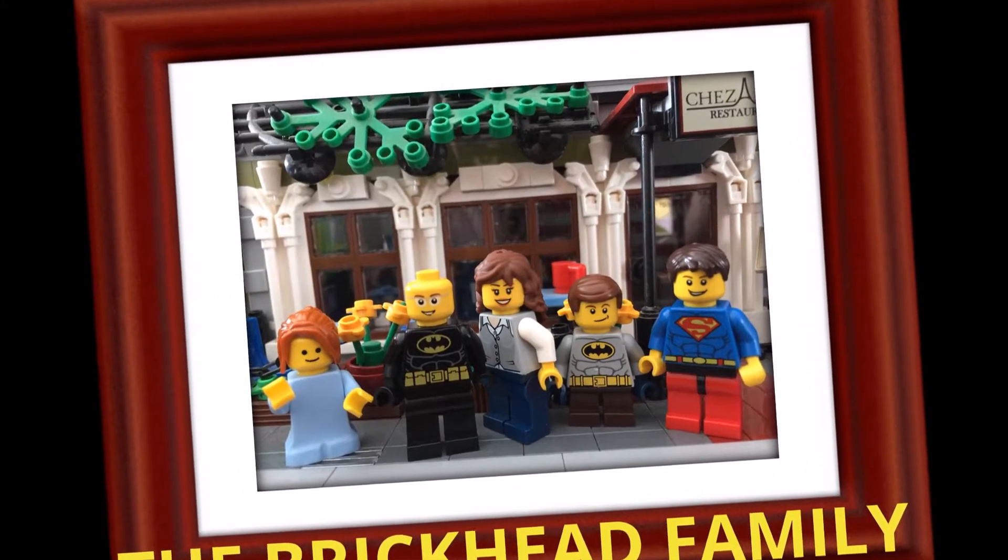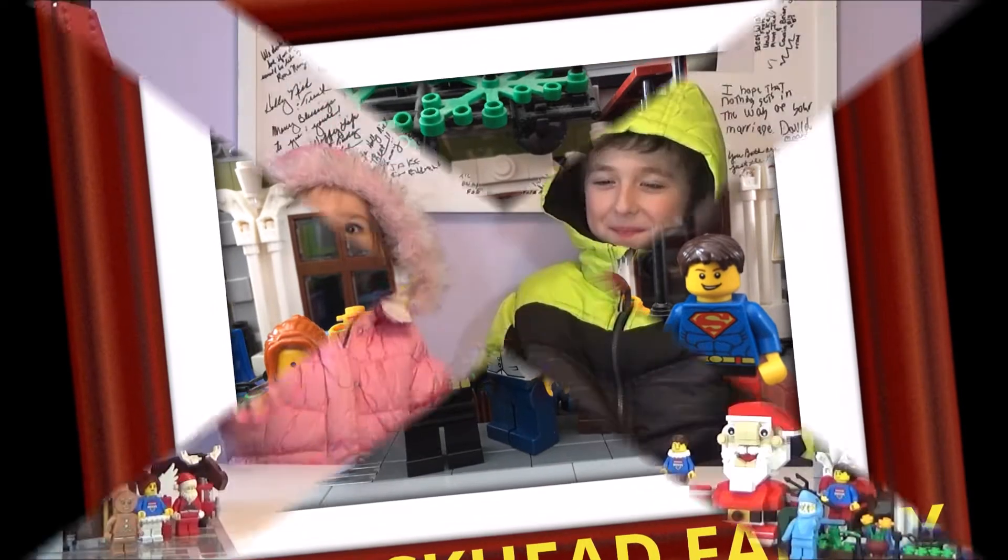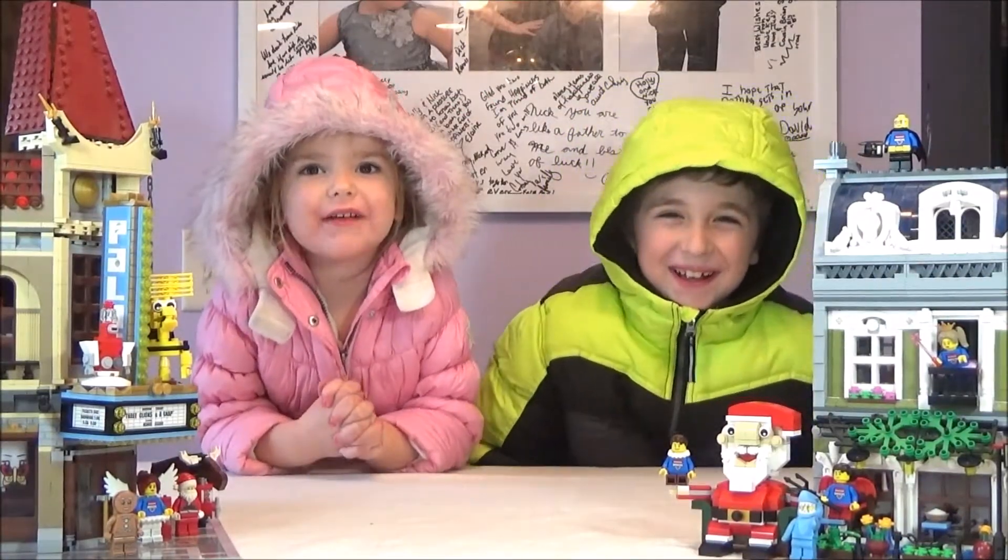The Brickhead Family! Hello, guys! Welcome to the Brickhead Family!